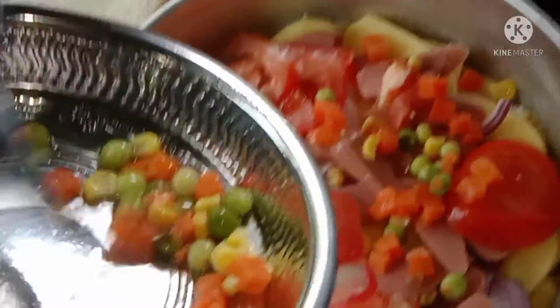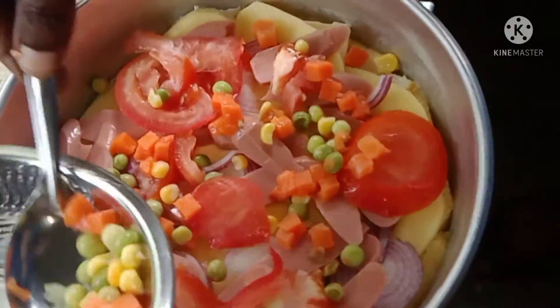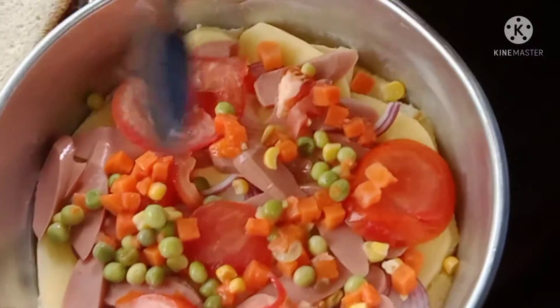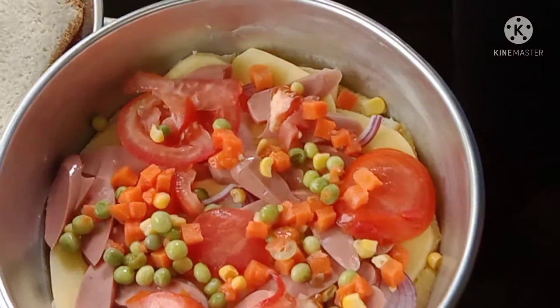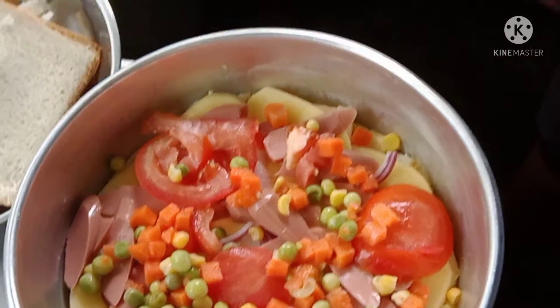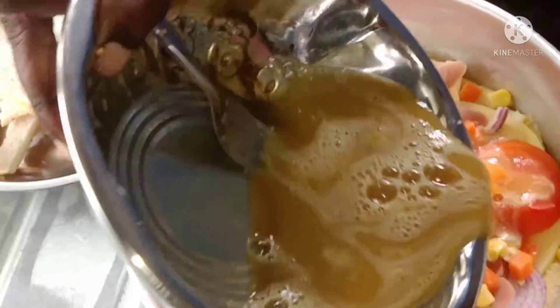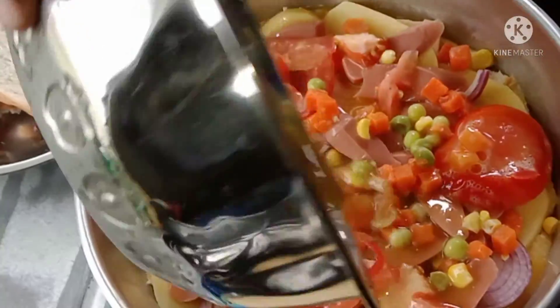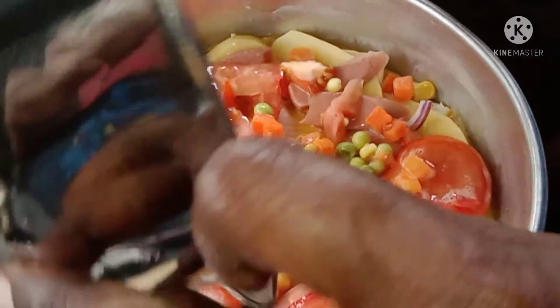Carrot, corn, beans, green peas. Add black pepper and salt.